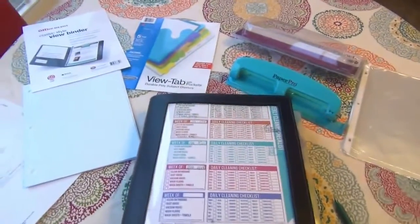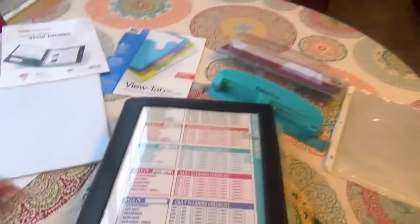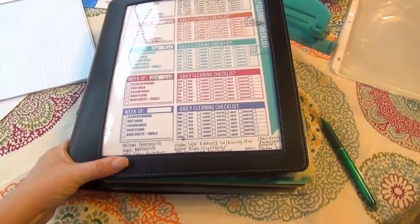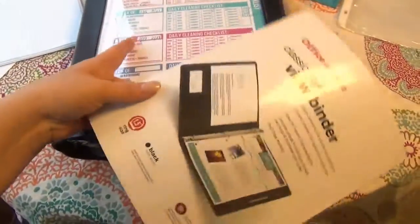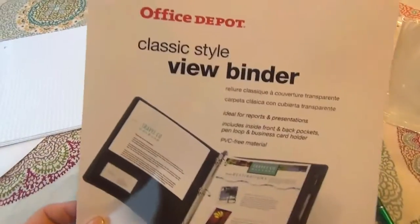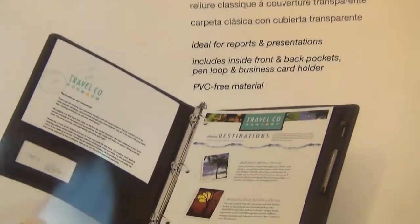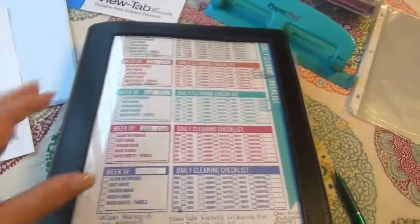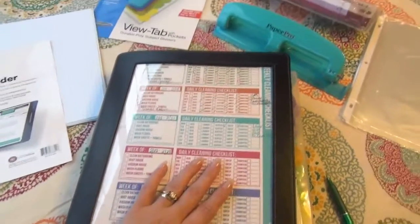I decided to risk it, stay downstairs, and just show you my homekeeping book right here on our breakfast table. There are lots of different kinds of binders you can pick from. This is a classic style view binder from Office Depot. Now this is the view binder, so you have an open space here — you can put a family picture, a to-do list. It's the Office Depot classic style view binder. It's 1.5 inches and super, super soft. It's not one of those really hard plastic binders, which I'm not a big fan of — I like something a little more soft and pliable.